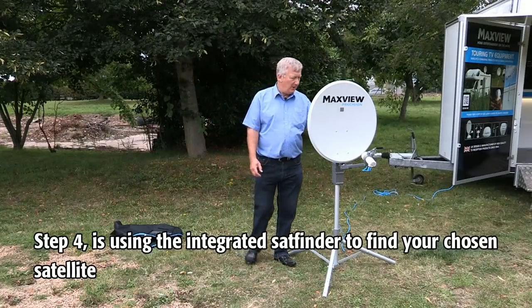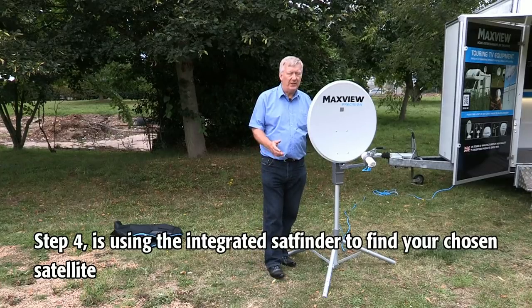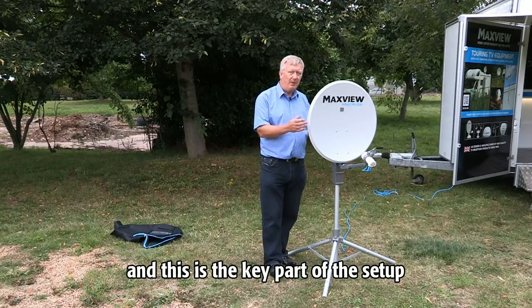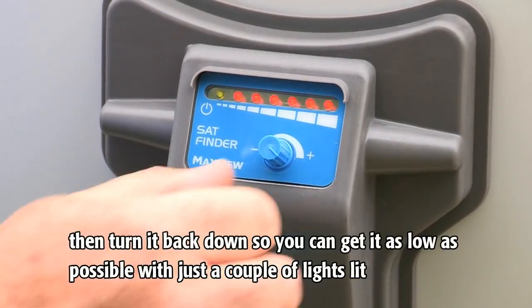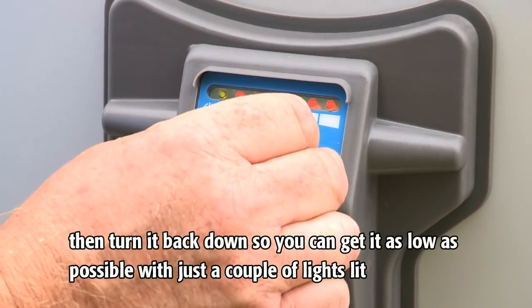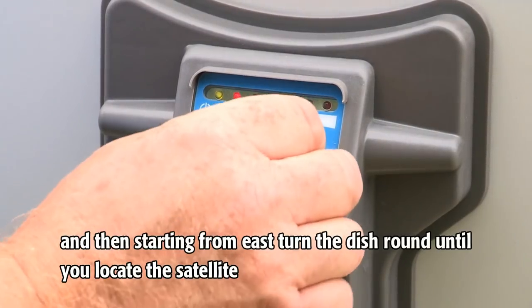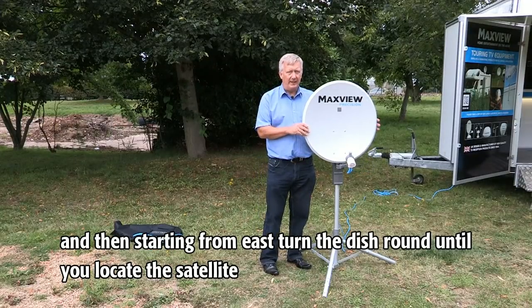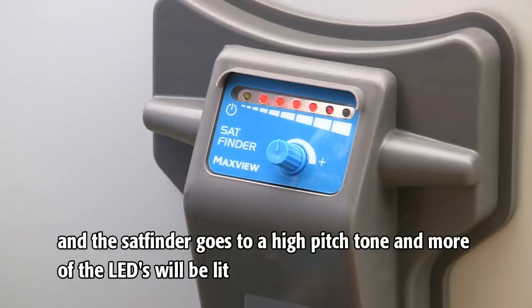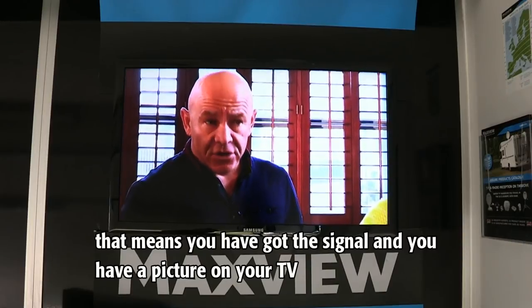Step four is using the integrated sat finder to find your chosen satellite, and this is the key part of the setup. Turn the sat finder as high as you can, then turn it back down so you can get it as low as possible with just maybe a couple of lights lit. Starting from east, turn the dish round until you locate the satellite — the sat finder goes to a high pitch tone and more of the LEDs will be lit, meaning you've got the signal and you have a picture on your TV.